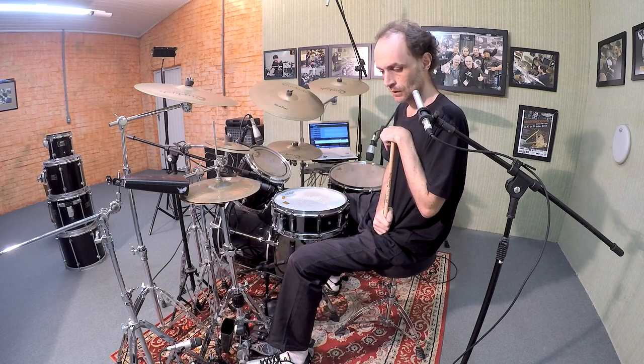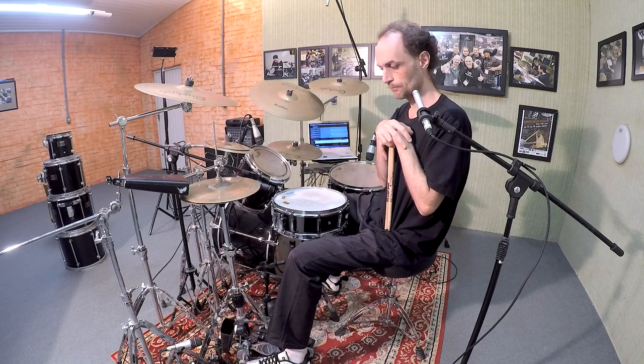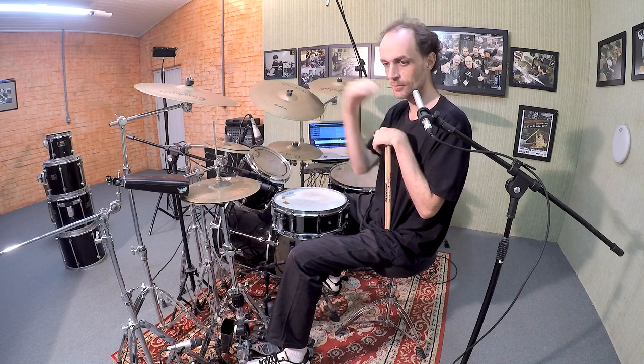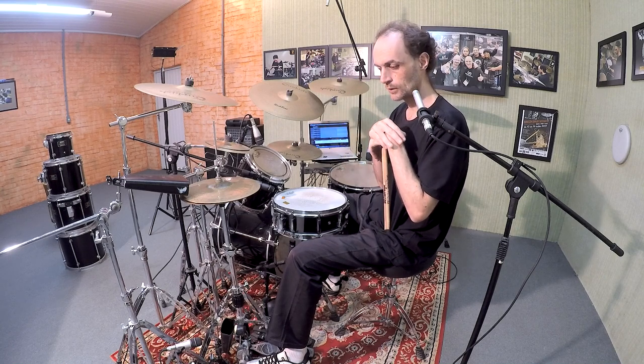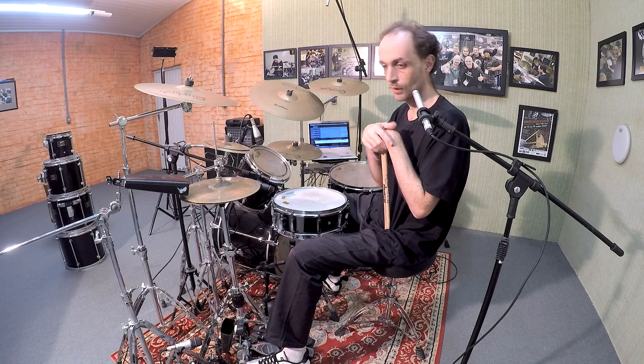I think it's too complex, but at the same time, practicing, you will get the idea — certainly. Practicing is the main goal, the main subject, when you are trying to internalize something — a rhythm, or a swing, or this swing. I think that's it.